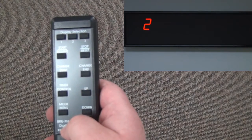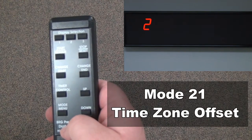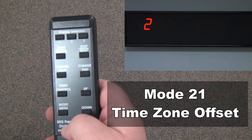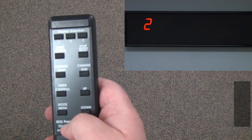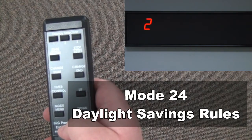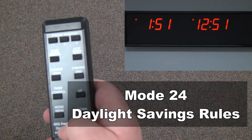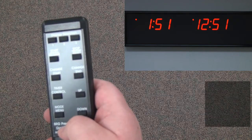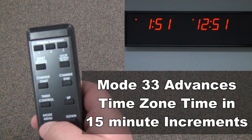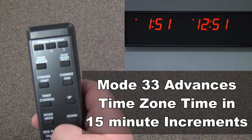Mode 21 is used for setting the time zone offset — the number of hours added or subtracted from Zulu time. Keep in mind that the BRG time zone display only keeps track of one time, and every displayed time is based off that time plus or minus the hours specified in mode 21. Mode 24 is used to select the correct daylight savings rule for each time zone. Mode 33 can be used to advance a time zone in 15-minute increments for locations that do not have a full hour offset, such as Afghanistan, which is four and a half hours ahead of Zulu time.